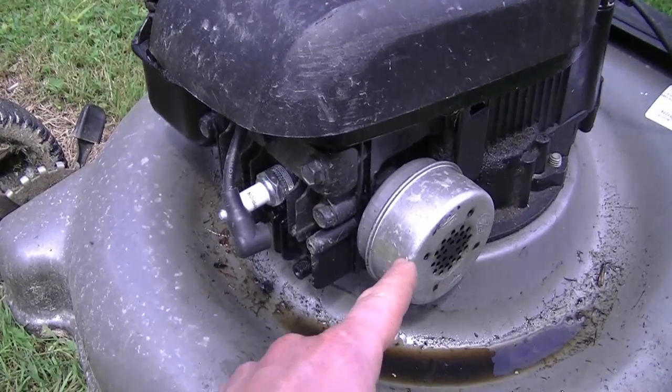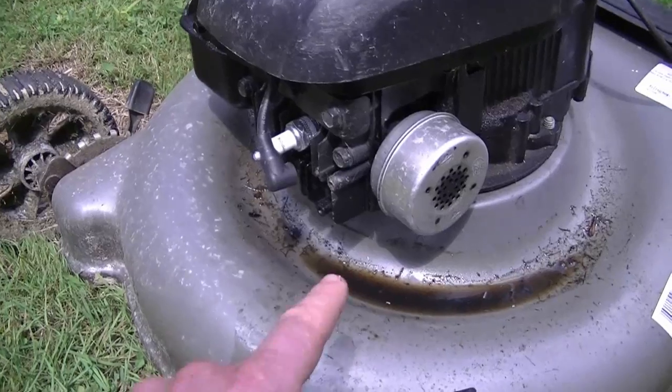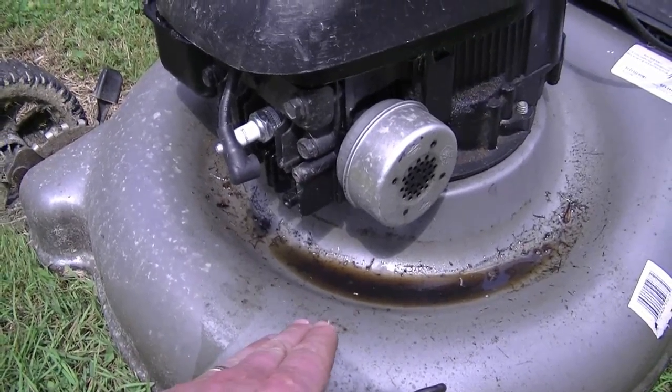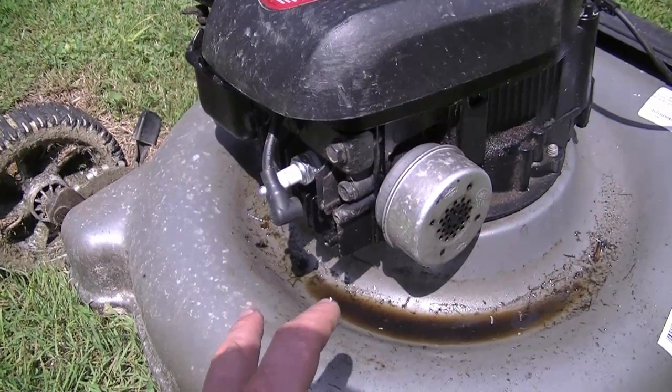One of the symptoms is that you're going to see a lot of oil coming out of the muffler — and there it is right there. The other symptom is that you won't be able to crank it over. In this case it does turn a bit, but barely, and it's really hard to turn over.